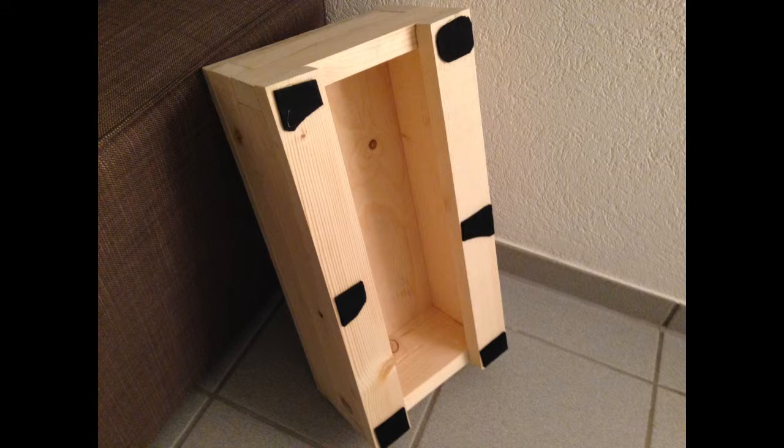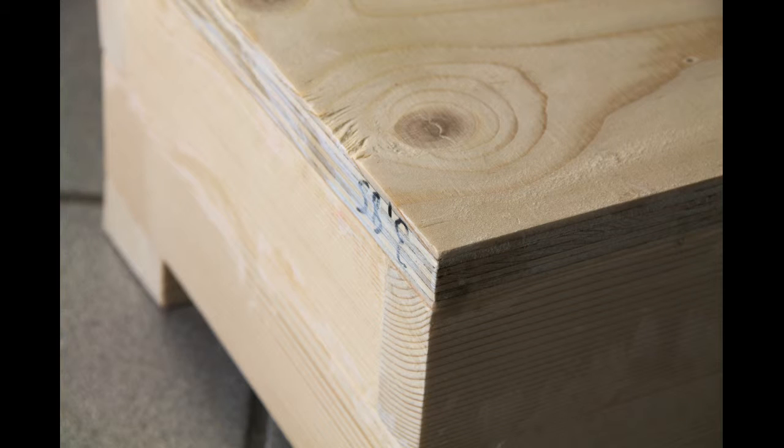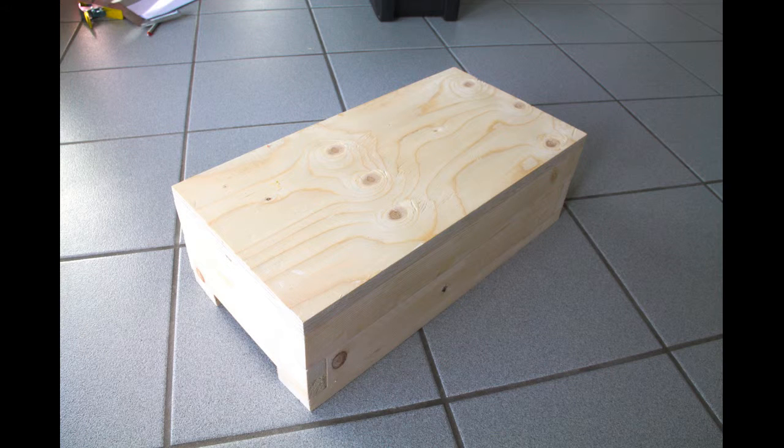Later in the evening, I had the idea to put these felt pads on the bottom, so I just used hot glue. Maybe later I'll get an orbital sander and go over the whole thing and sand it real well, get rid of some of the glue marks and stuff, and then possibly put some kind of sealant or coating on it. Thanks for watching — till next time, bye-bye.